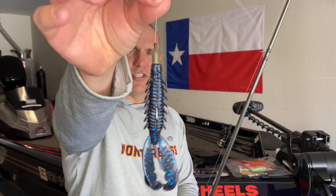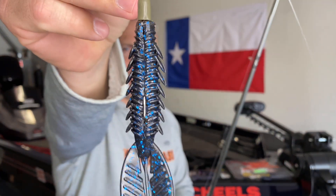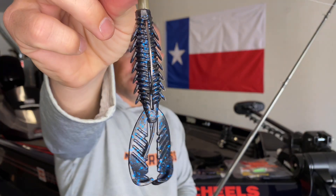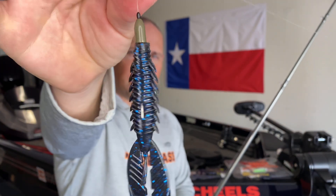Let's dive into rigging techniques. I'm only going to cover two because it's pretty simple and cut and dry. The first way I like to rig this is on a Texas rig. This is the black and blue color, and in some of the footage I'm going to share, you'll see I've been killing it lately on the black and blue color scheme.